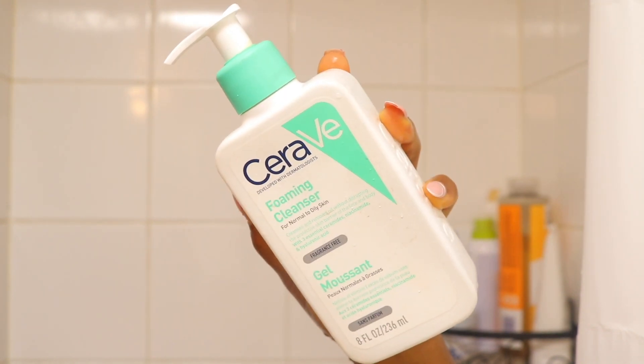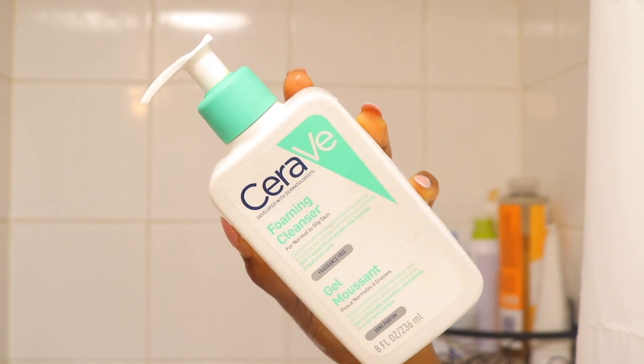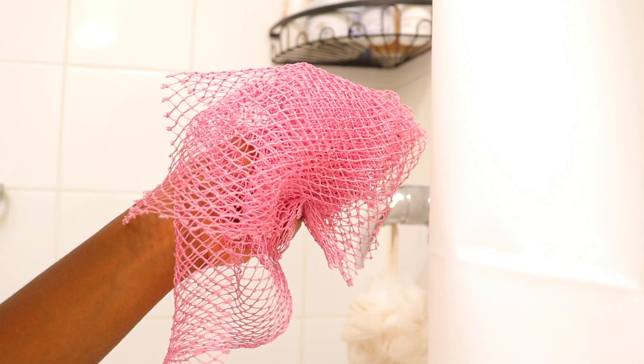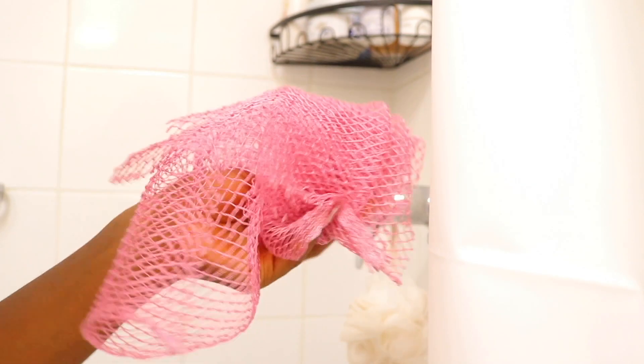For my facial cleanser, I'm using the CeraVe foaming cleanser, but I'm not going to go into detail on my skin routine here because I have a dedicated video on my YouTube channel about how I transformed my skin. I had acne for about eight years, went to a dermatologist, and they recommended products that I share in that video — how I went from dull skin with acne to looking very bright, vibrant, glowy, glass skin. I'd really recommend you watch that video.